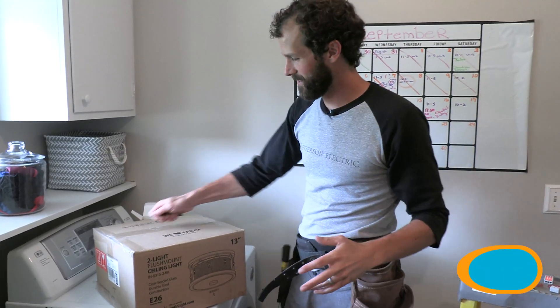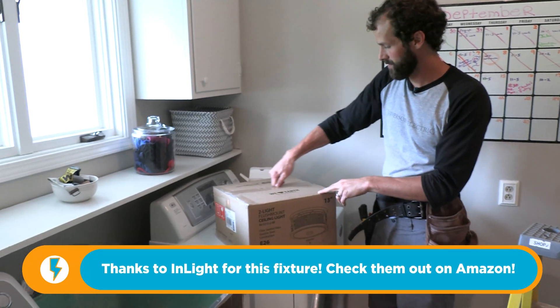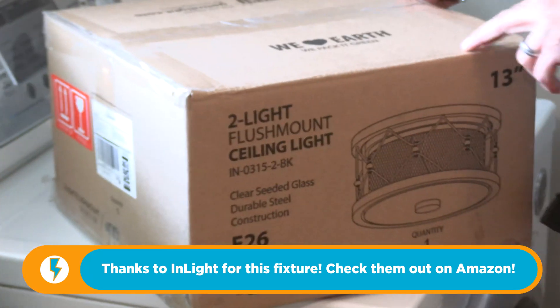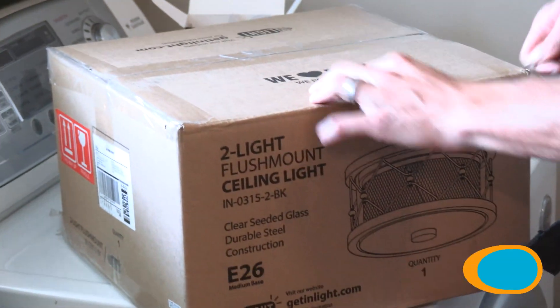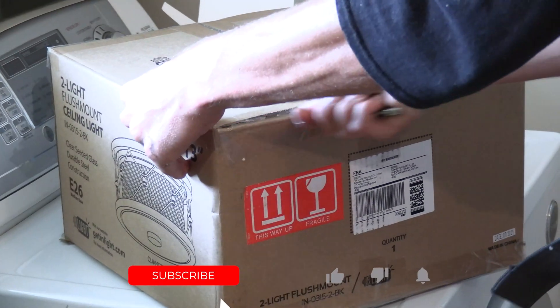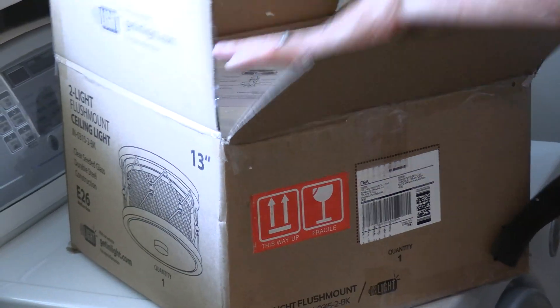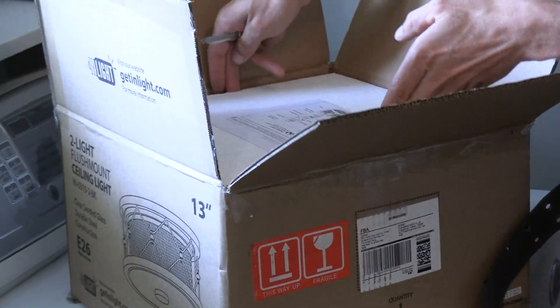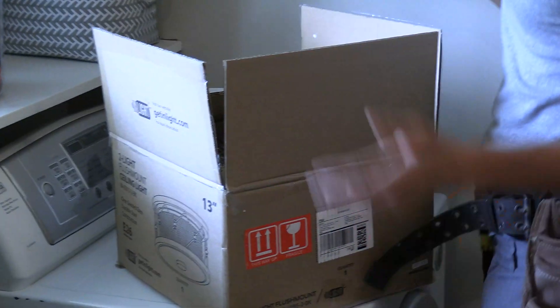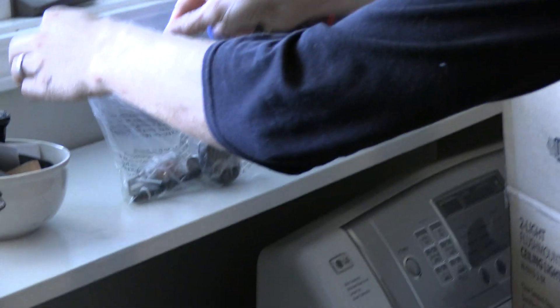Let's start with the unboxing. It does say 'we love earth, we pack it green' — I appreciate that effort. This is exactly how it arrived, so no outer packaging beyond this. Instructions — see if we need those. That's green styrofoam? Is there such a thing? Parts bag — that's what I expect, all the parts together in one place.